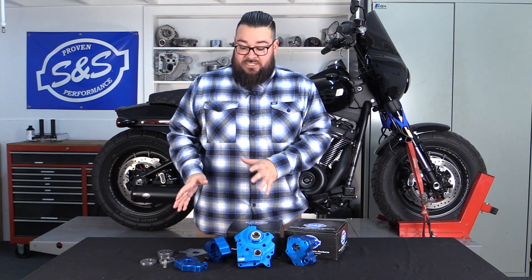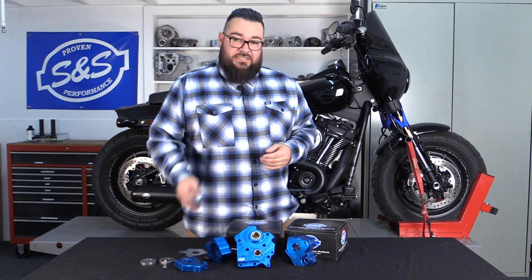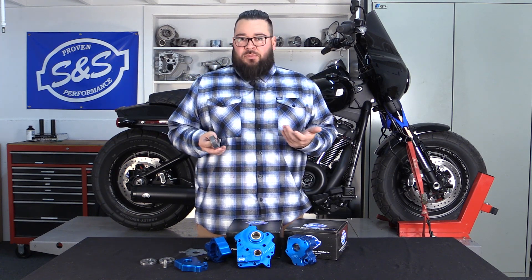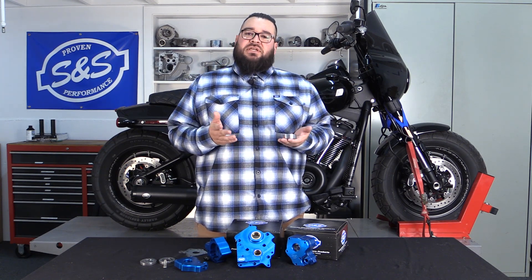I did take a pump just assembled up here so I can get inside and show you what makes ours different. I get the question a lot: why your pump versus somebody else's?